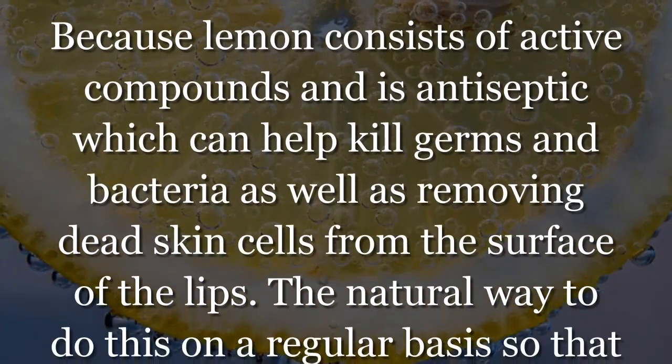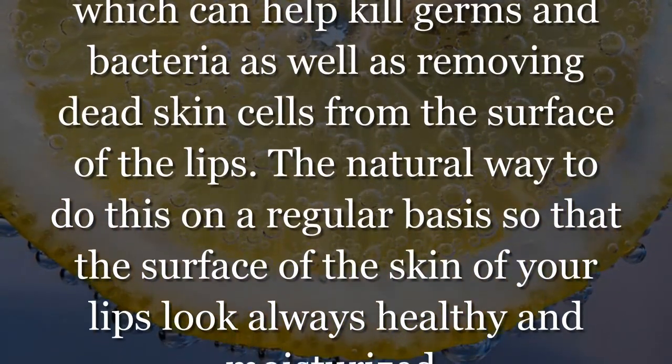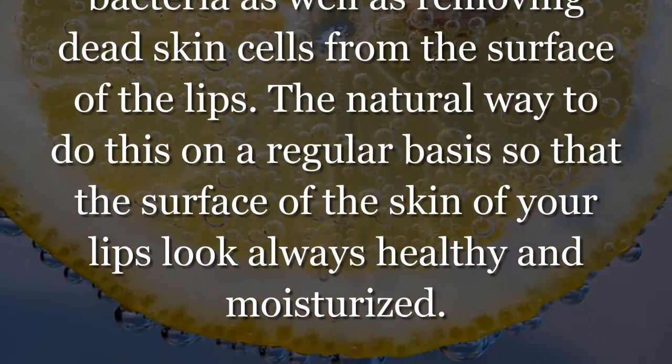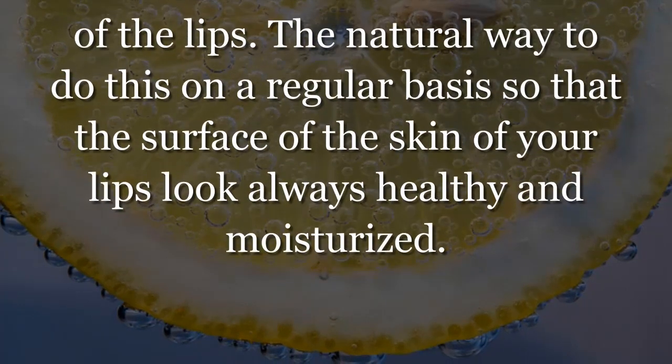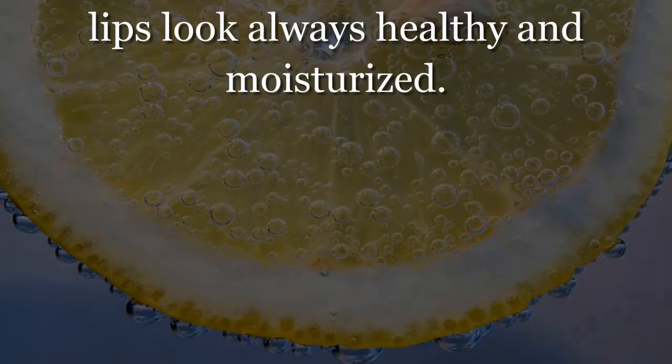Lemon also helps in removing dead skin cells from the surface of the lips. Do this natural treatment on a regular basis so that the surface of the skin of your lips looks always healthy and moisturized.